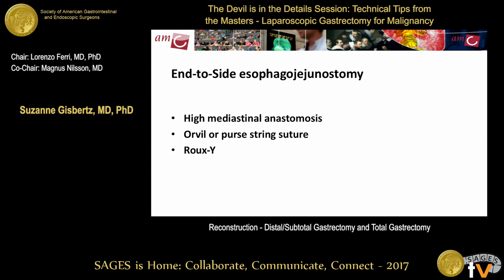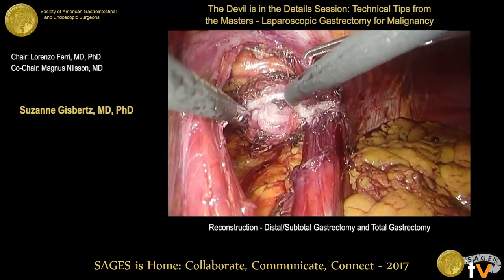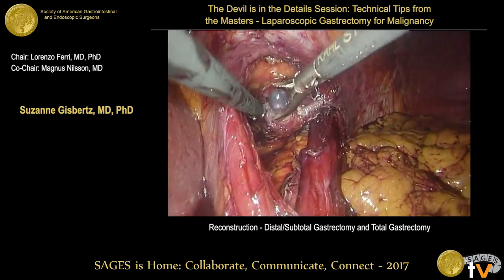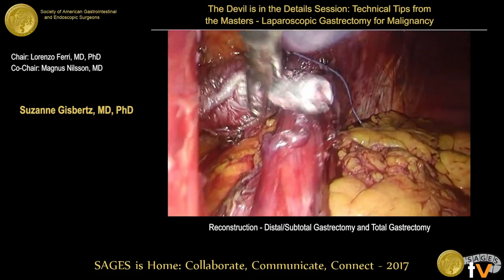For the circular stapler esophagojejunostomy, this is especially suitable for higher anastomoses in the thorax when resecting part of the esophagus. You can either use the OrVil, inserted through the mouth on a gastric tube, or put the anvil in the esophageal stump and fixate with a purse-string suture. In this first video, the distal esophagus is dissected free, stapled with a linear stapler, and the OrVil is inserted through the mouth. Using diathermy, the esophagus is opened and pulled into the abdomen until the anvil is reached.